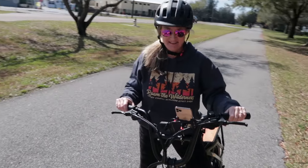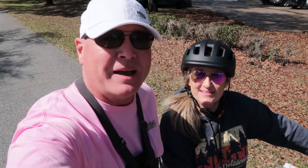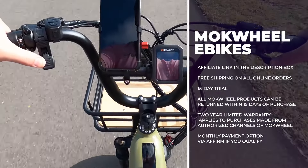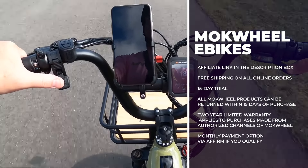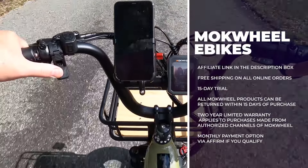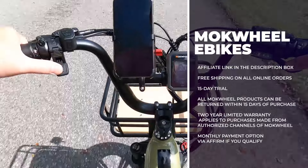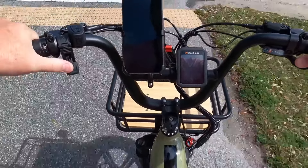The pedal assist is great — so fun! It's really a lot of fun. Now it's my turn — I'll take everyone for a ride and give some more technical specs. If you're interested in any of the Mockwell e-bikes, there's an affiliate link in the description box. There's free shipping on all online orders, a 15-day trial return policy, and a two-year limited warranty for purchases made through authorized Mockwell channels. There's also an option to pay monthly via Affirm if you qualify.